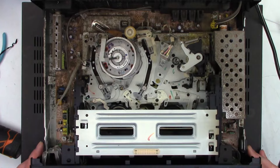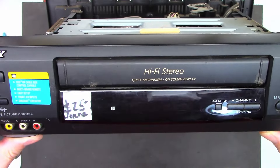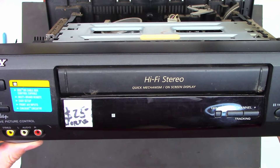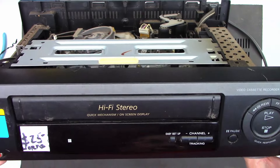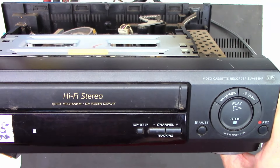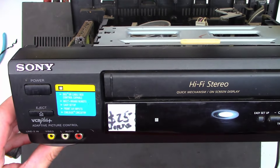I was out of town the other day and I stopped by a thrift store and I found another Sony VCR. This one is an SLV-688HF, HiFi — 25 bucks.